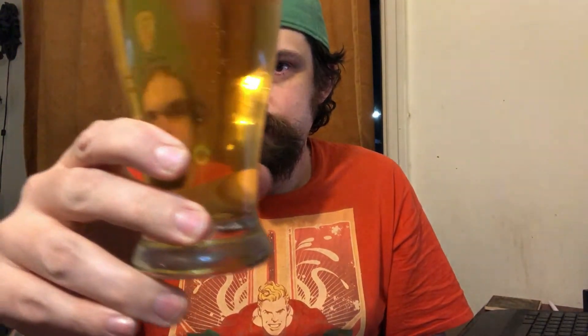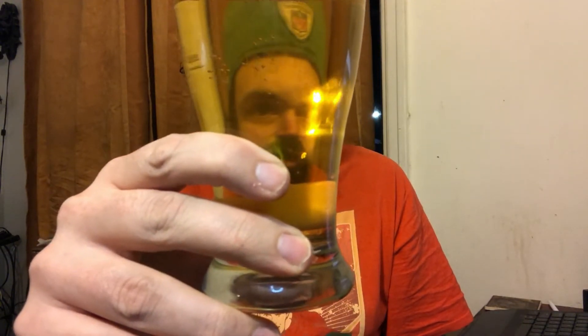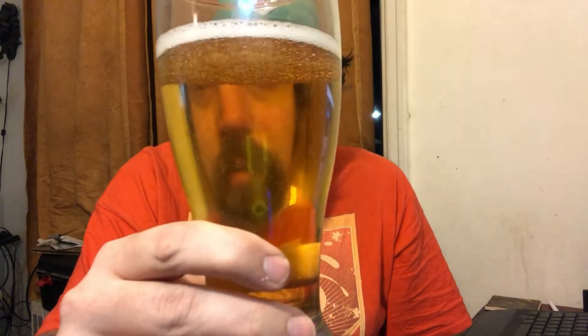Eventually I want to get a pour camera so this will look a lot better. But here's the pour — it's a pretty clear, standard light beer color with lots of carbonation. There's a considerable amount of carbonation coming up from the bottom, and the head is already dropping down, but there's lots of carbonation in that beer.